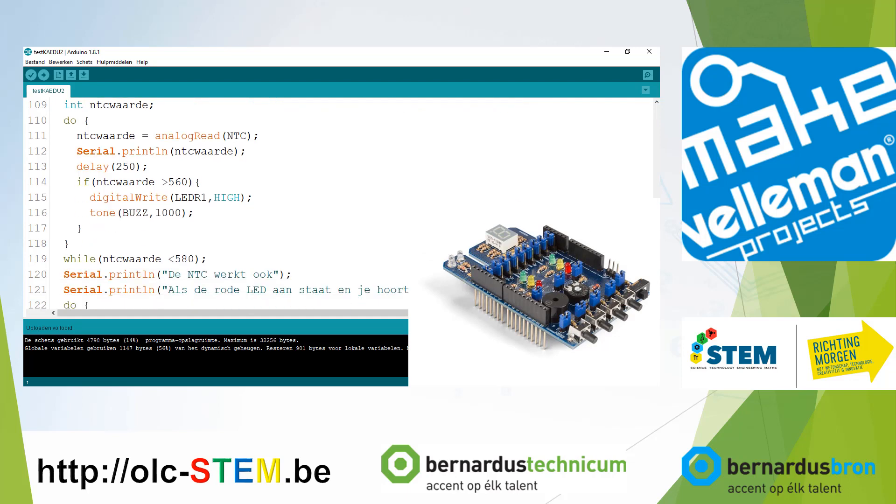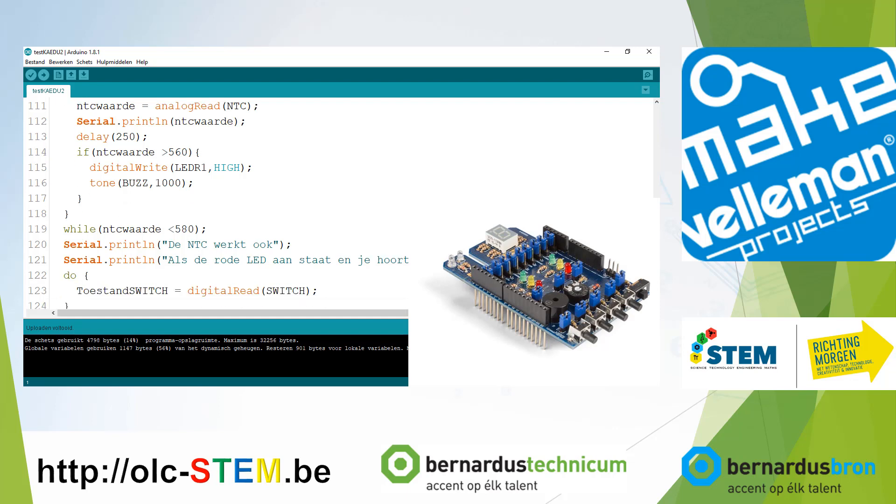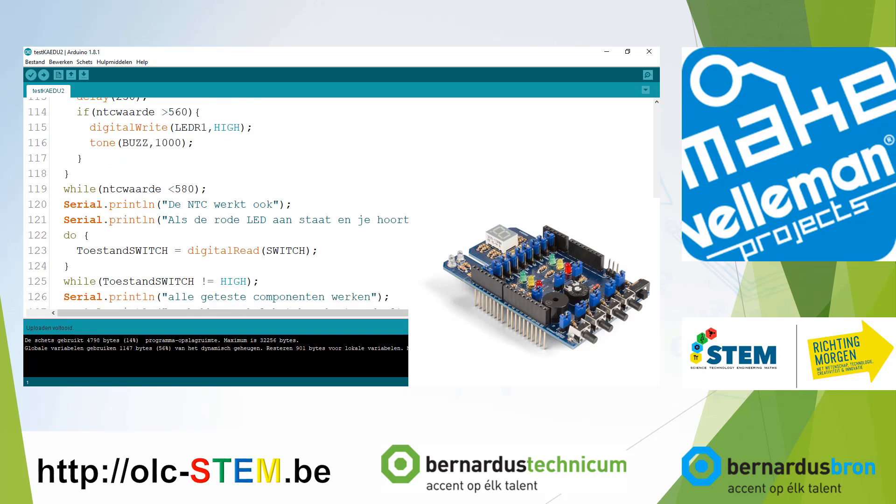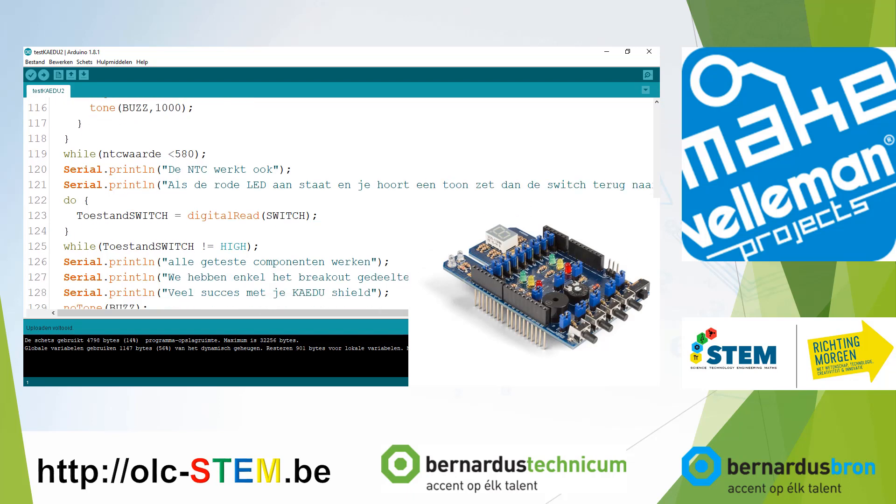The program waits for the NTC to rise a little bit more, repeating this part of the code while the NTC value is less than 580. After the value reaches 580 or above, the program continues, printing that the NTC is working. If the red LED is on and you hear a tone, then the tone generator — the piezo — is also fine, and the red LED is fine. So then you know almost every component is working correctly.